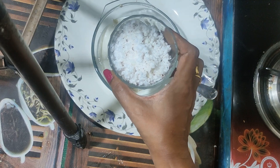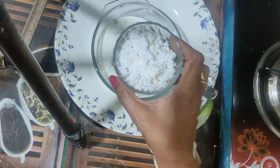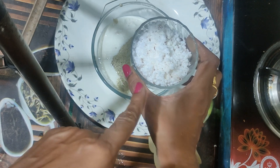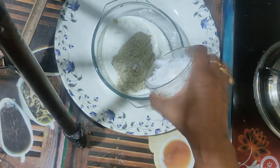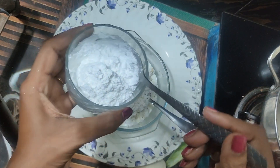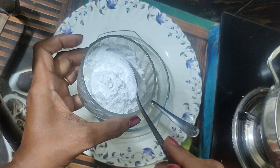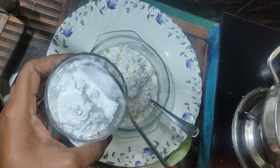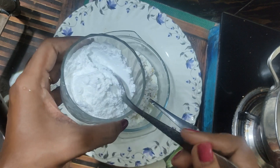Now I will use the rice flour. I will add the rice flour — it is not like regular flour, it is similar but distinct. We cannot substitute it because we specifically need rice flour.